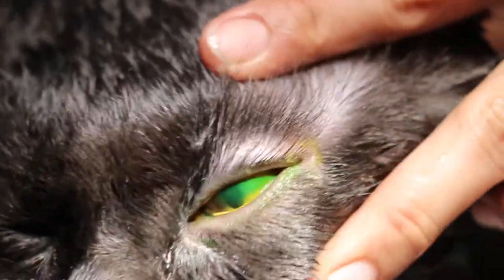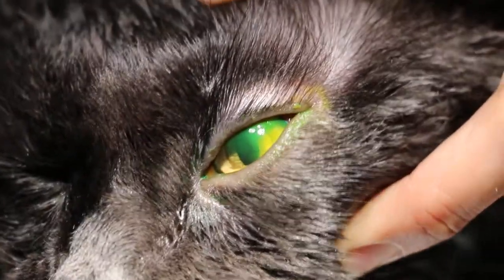Almost the whole cornea has been stained green. That's the ulcer area on the left eye — very clearly on the left side, from 12 o'clock to 3 o'clock.